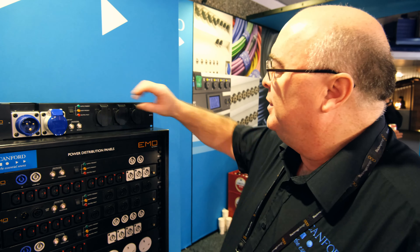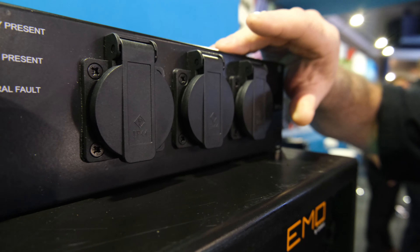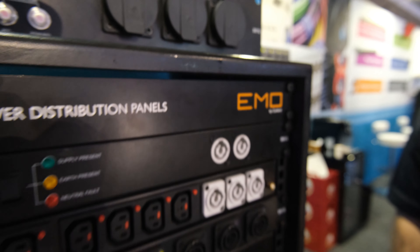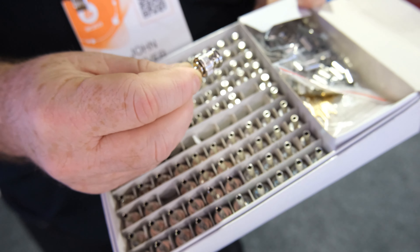Often requested while we're here in Amsterdam is the European version, so we're now introducing the Shuko version to go along with those. You may be familiar with the Canford Connect range of XLRs — well, now we've extended that to the Canford Connect range of BNCs. We've got various BNCs to suit Canford cables: good, high-quality connectors at a very reasonable price. We've just launched that here at IBC. If you're interested and looking for a price, give us a shout — you'll be surprised.